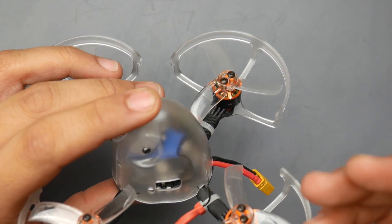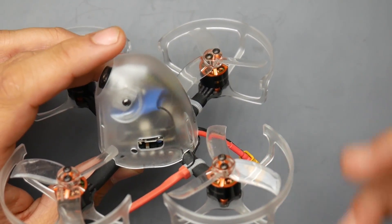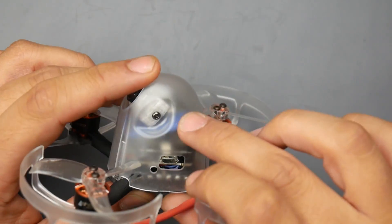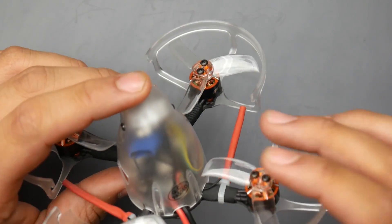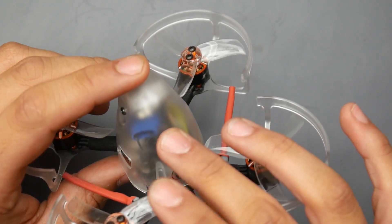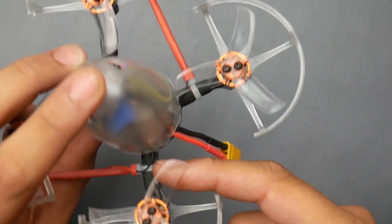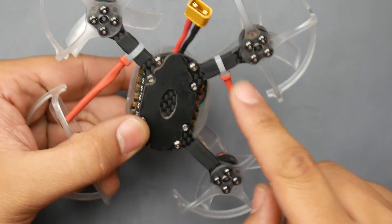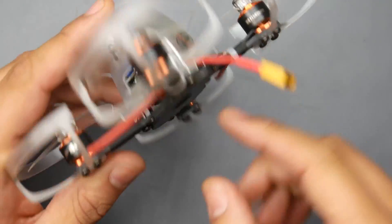You do not get a receiver with this. There's no option to purchase it with a receiver, so you'll have to bring your own. As you can tell, that blue heat shrink thing inside there — that's my XM Plus receiver right here. I just routed the antennas down to the arms with zip ties, and that works great. It does come with XT60 and anti-slip pads.